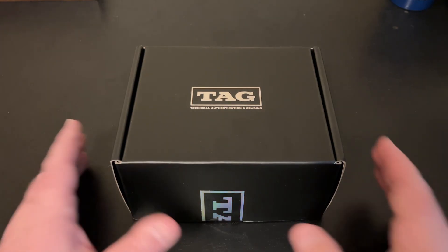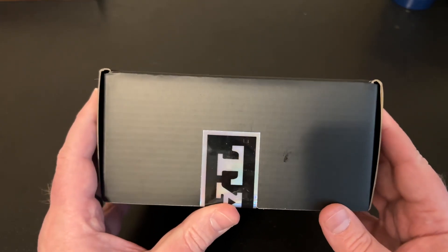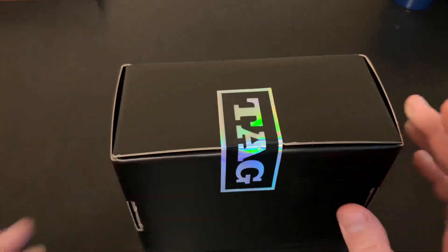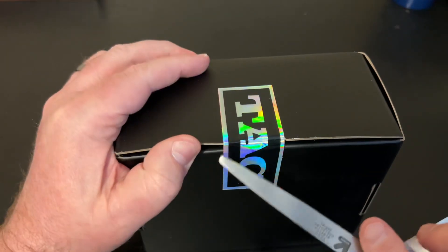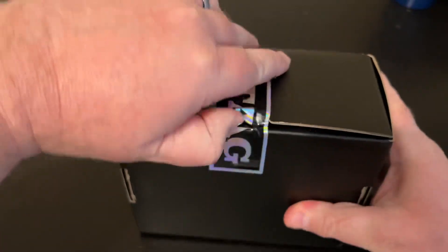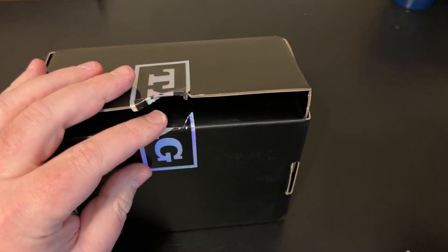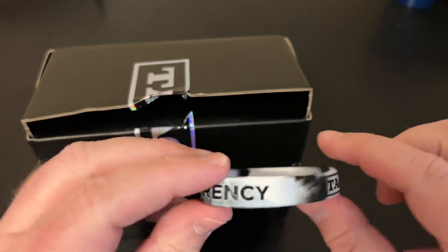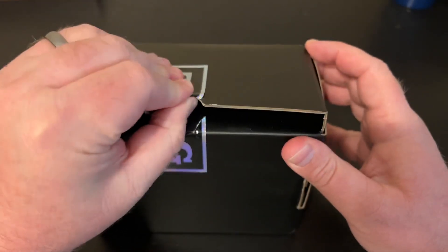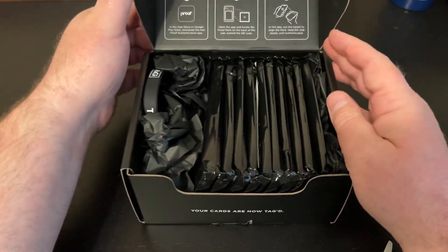We're going to go ahead and get into this. As you can see, I just opened this — got it yesterday but wasn't able to film until today. It's still sealed. 10 cards and we're going to see what our grades are. In my previous opening I got this really cool TAG bracelet — trust and transparency. I think I'll probably get another one of those today. Other folks have gotten stickers; I did not get one with my first submission. We'll see if I get one today.